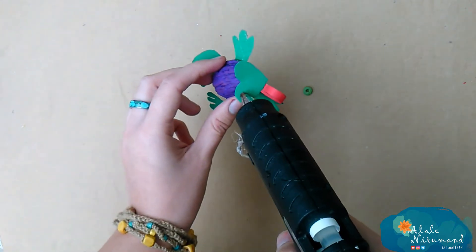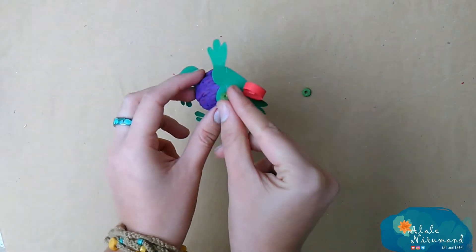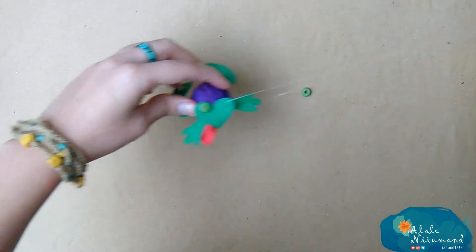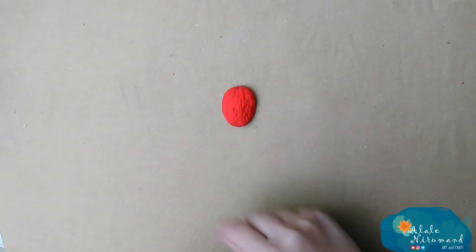With two green beads, I would make her beautiful shiny eyes. My frog is ready and it's time to make a friend for her.